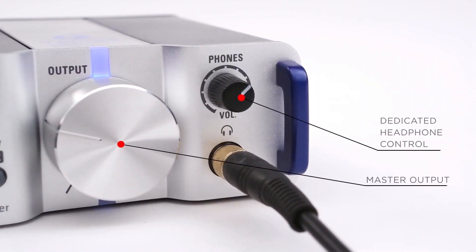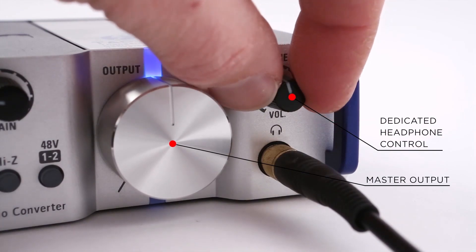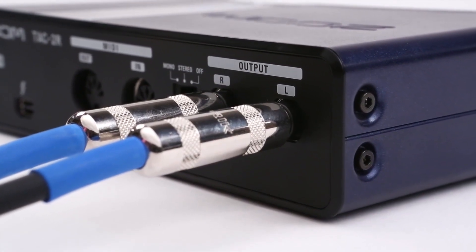There's also a master output gain knob and an independent headphone jack with dedicated volume control for private monitoring. Balanced output jacks on the rear panel enable you to connect the TAC2R to your studio monitors.